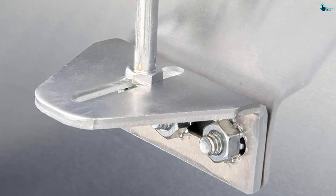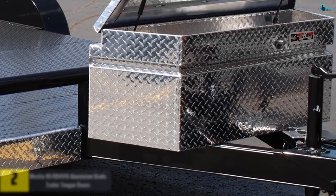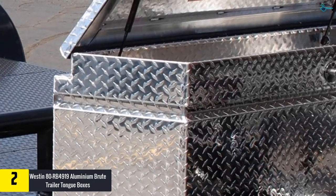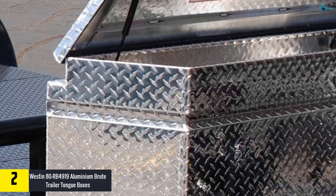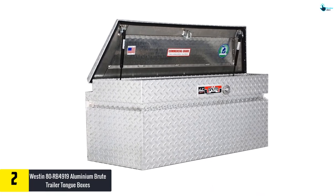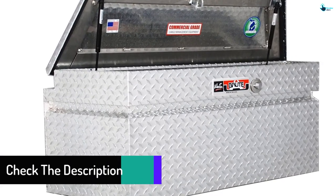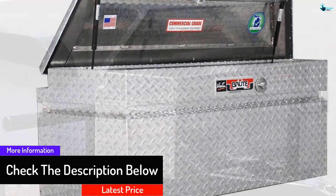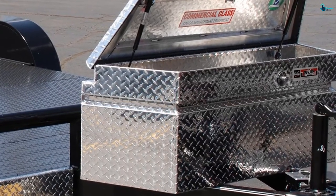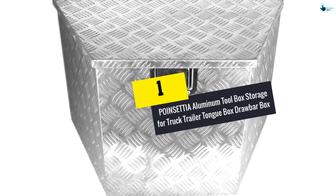At number two, we have the Weston aluminum Brute trailer tongue box. It comes in high-quality construction and is built to allow you to realize the best experience in trailer organization. The wide construction makes it work well in commercial applications. It is built to meet the highest standards, and the full rubber weather seal makes it very reliable in everyday use. The sturdy hinge point allows users to achieve the best experience in their everyday use.